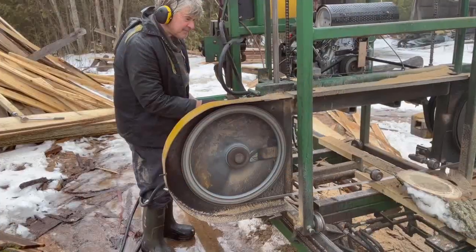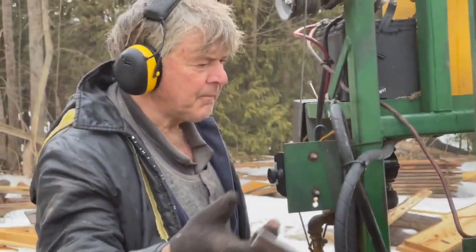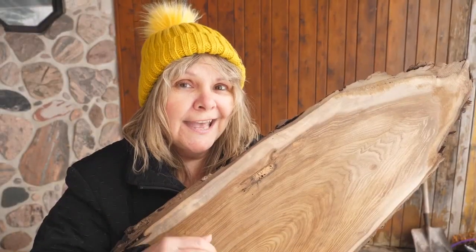I'm gonna give you five hacks that will help you cut and dry your wood slices. It'll save you money and with a little bit of luck yours will not check and split.